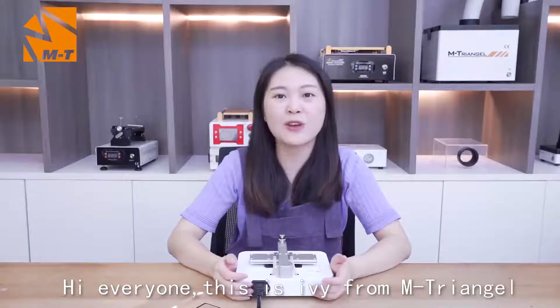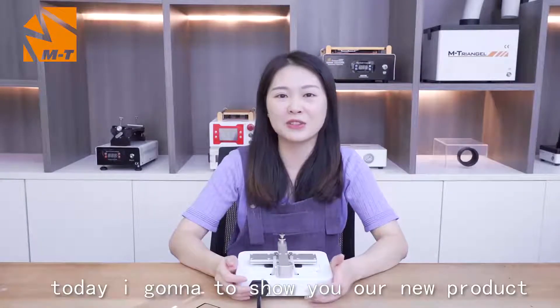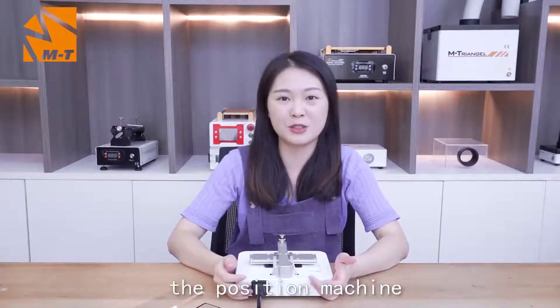Hi everyone, this is Irene from Amtrak Angle. Today I'm going to show you our new product, the precision machine.